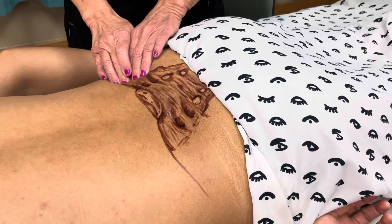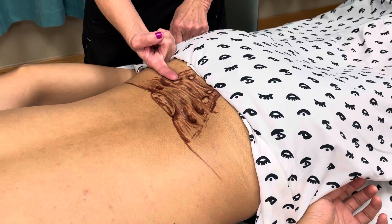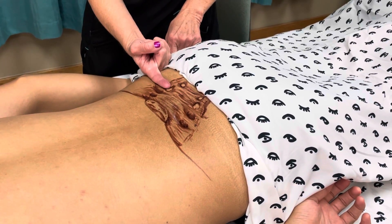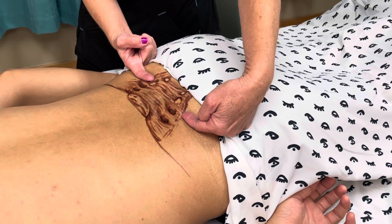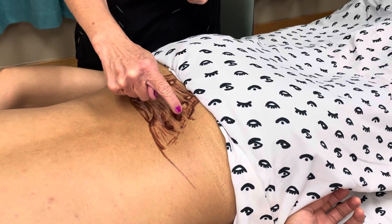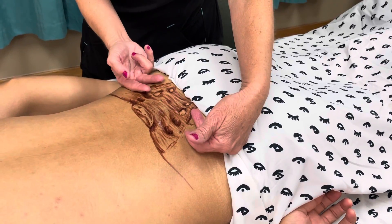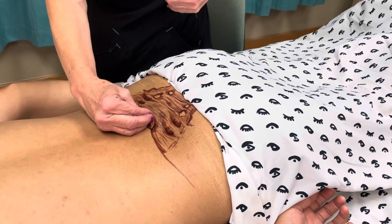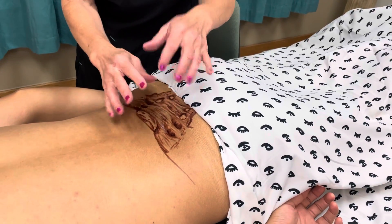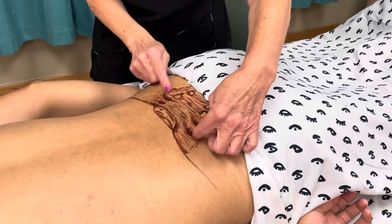On both sides — and this is very important because on the anterior part of the sacrum, the piriformis comes out. The piriformis muscle is very important for sciatic nerve problems. See these little holes right here? These little holes are for the innervation, for the nerves that come through there. There are five nerves that come through here. I just wanted to show you that this is the sacrum.